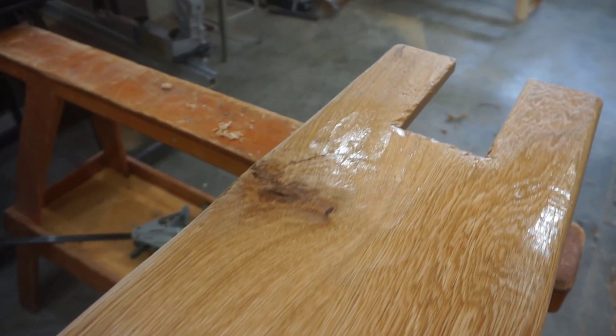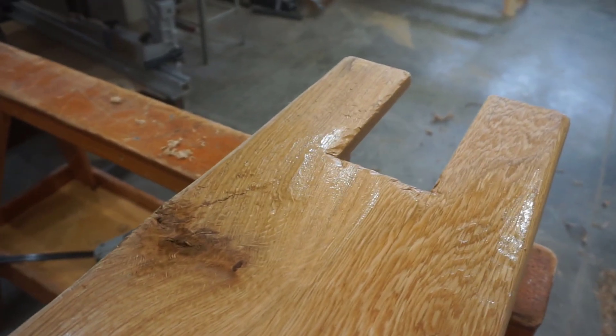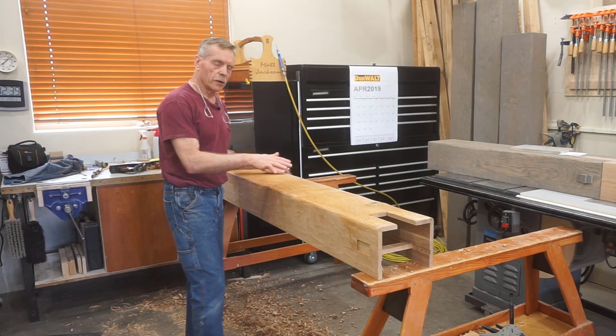I'll spray this down with a little alcohol and drop the camera in close so you can see how this effect is coming along. Some projects can stop right here with the hand-scraped look — it's a pretty convincing hand-hewn look. You could take it up or down a notch depending on the requirement, but the various contours and textures can't be repeated with any machine I've ever seen.